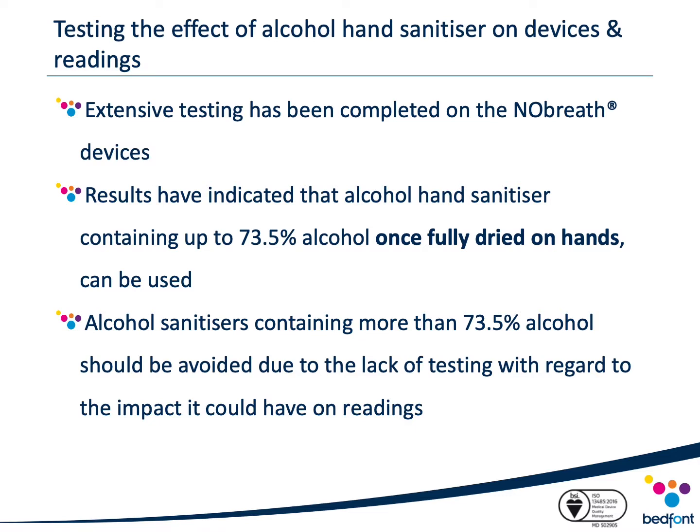Due to an ever-increasing need for healthcare professionals to use alcohol hand sanitizers in response to the COVID-19 pandemic, extensive testing was performed by Bedfont to determine the effect hand sanitizer had on no-breath devices.